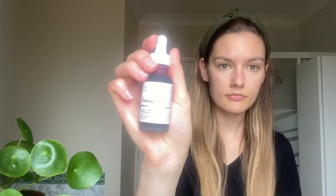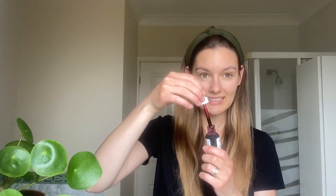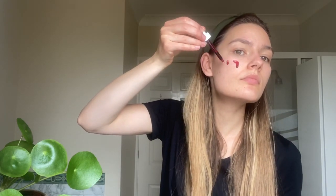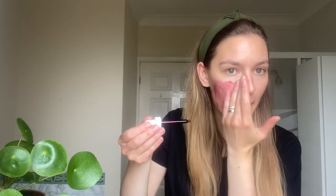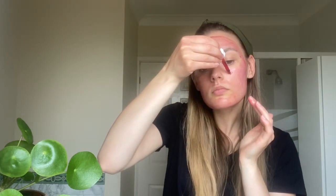The color of this product is a bit frightening, but that's fine — the most important thing is that it actually works. You need to squeeze a couple of drops on each part of your face, just enough to cover it with a thin layer, and leave it on for no longer than 10 minutes.